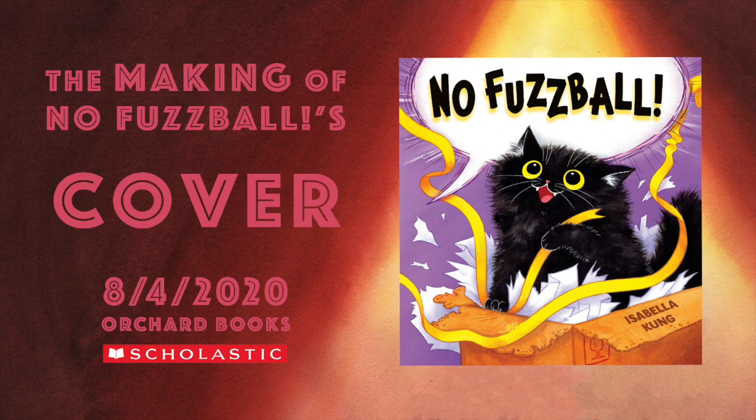Hi, my name is Isabella Kong and I'm the author and illustrator of this picture book, No Fuzzball, coming out August 4th, 2020 by Orchard Books Scholastic. In this video, I'll be sharing and talking about how I created the cover for my book.